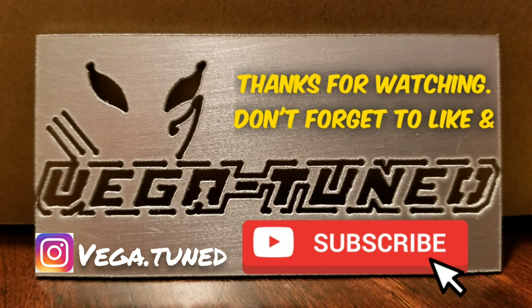All right, that's going to be it for today, guys. Don't forget to hit that like button and subscribe if you haven't already. We'll catch you in the next video.